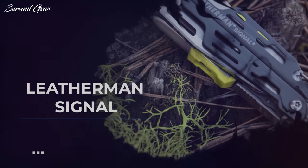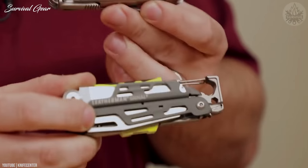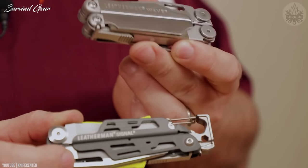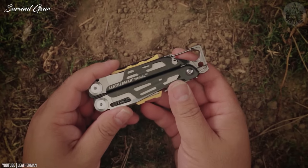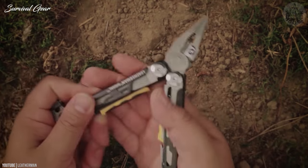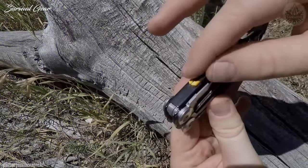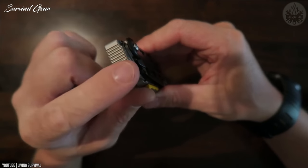Leatherman Signal. If you're someone who spends a lot of time outside, or if you simply want to up your emergency preparedness game, we also like the Leatherman Signal. At its core, the Signal shares many characteristics with the Skeletool CX — a stripped-down tool selection, the asymmetrical handles, and the carabiner clip bottle-opener feature.